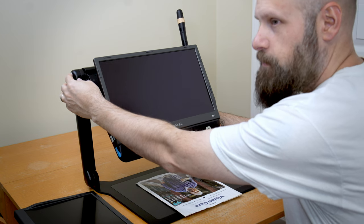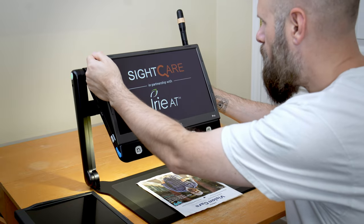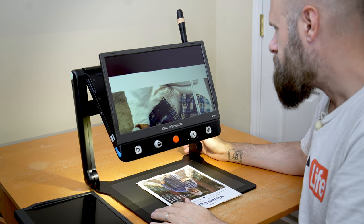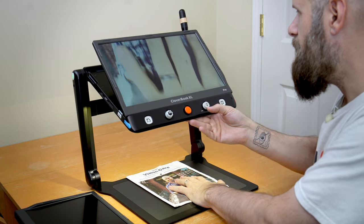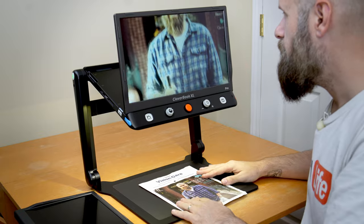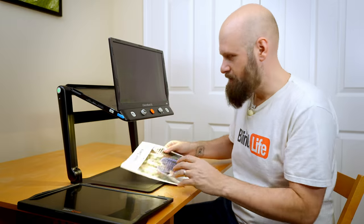Now let's check out some of the features of the XL. We long press the power button on the left side to turn it on. The light comes on, we get our splash screen, and here is our image. We can angle the device up and tilt the screen forward to get a good look. Today we're looking at an article about myself that was featured in USA Today.